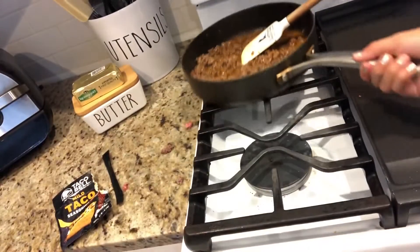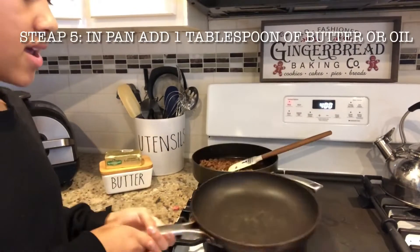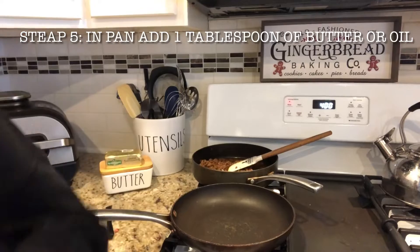I'm going to turn the burner off and move it back here for it to cool off. Now that the taco meat is done, we're going to start cooking the tortillas. I'm going to get a frying pan and put it on the burner.